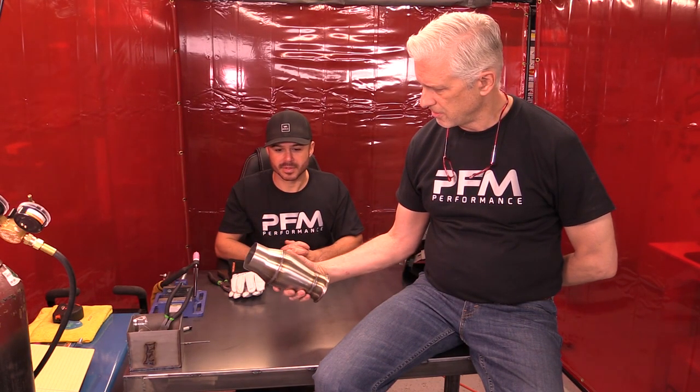It looks very different than when we first started, and I just want you to see that it actually works for flowers if necessary, so we have a fusion of fake flowers and stainless steel vase here. You let your creativity be your guide. Anything that you want to make out of metal, you can pretty much make if you learn how to weld.